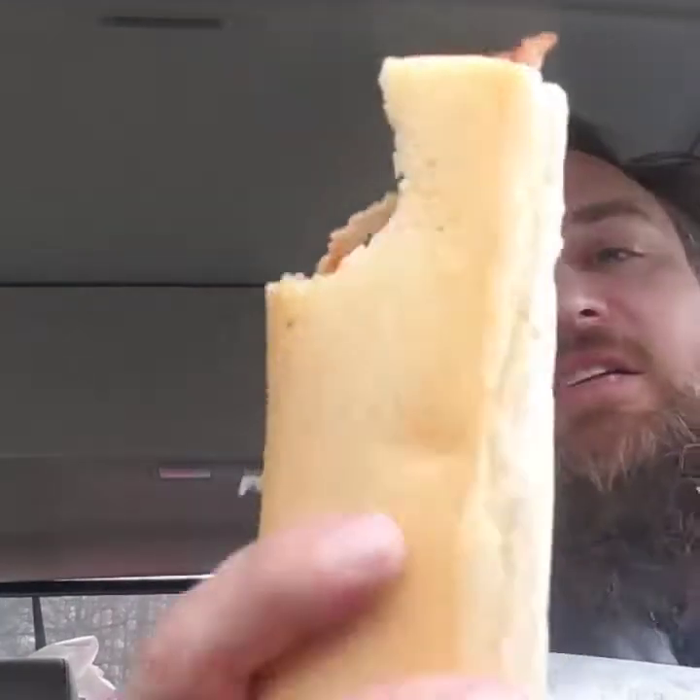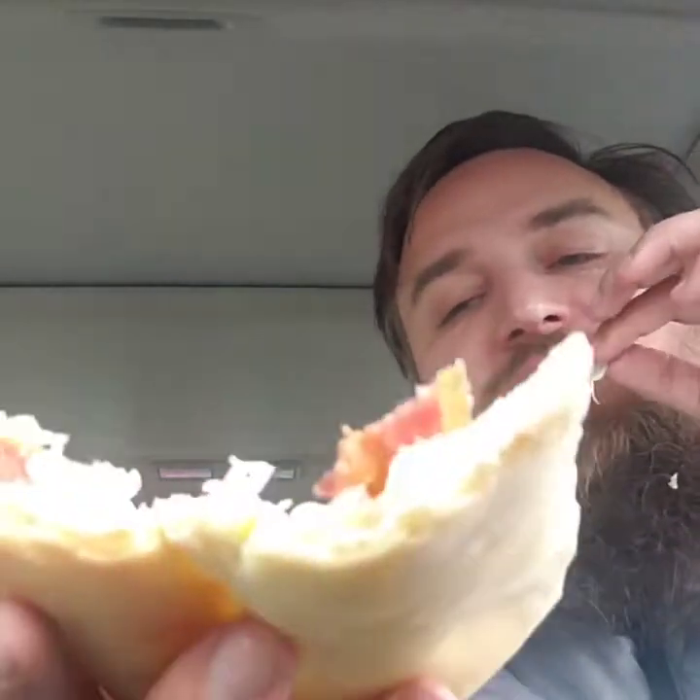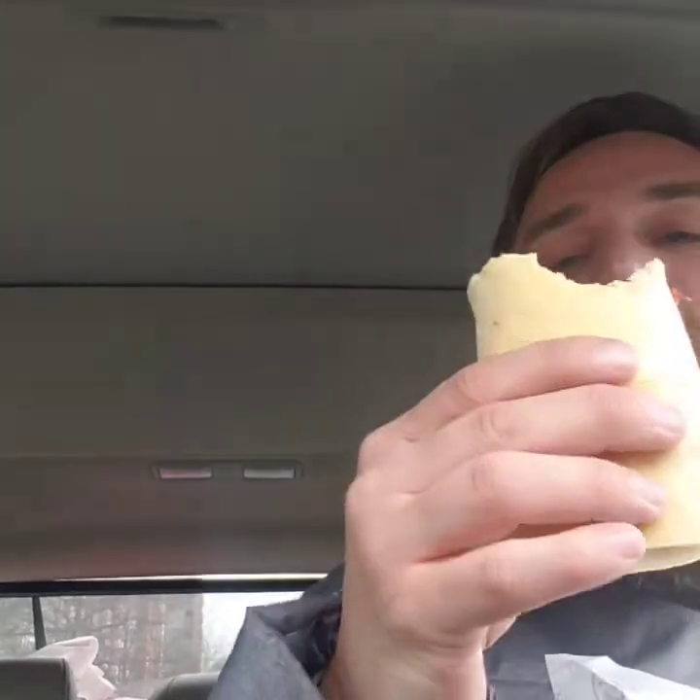I would have liked more lettuce on here. There is quite a bit of bacon, but I just would have liked more lettuce. And then I got their Vito, which is their Italian sub.